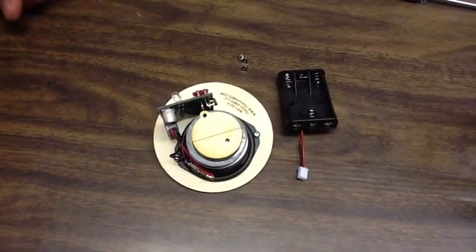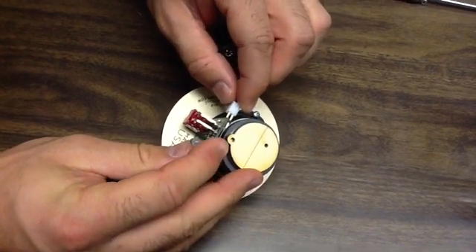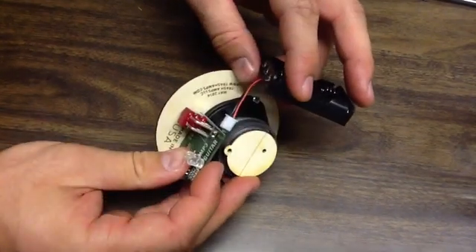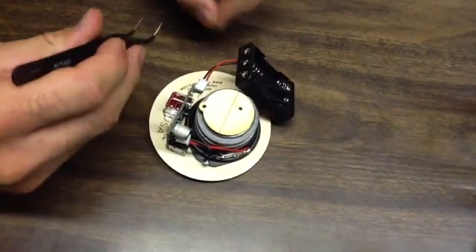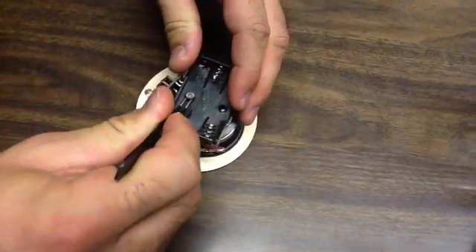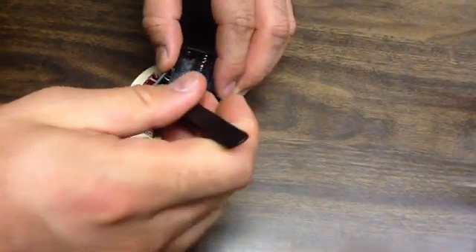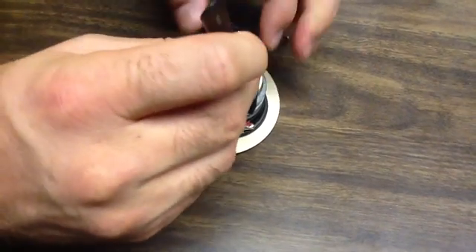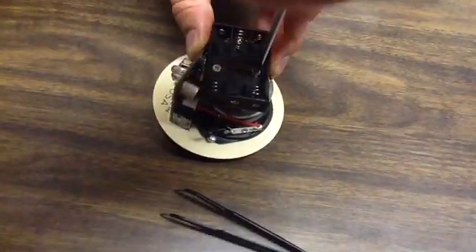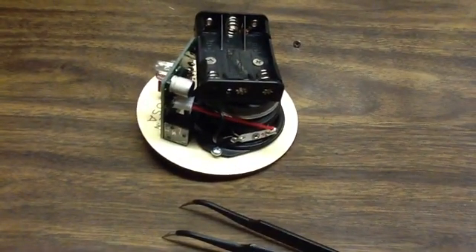The last step is to attach the battery pack to the circuit board. Make sure the black wire is connected to negative and the red wire is connected to positive. Once plugged in, twist it around into position. We gave you three flat head screws with one extra, so use two here to attach it — drop them in to find the holes and screw them in. Tighten until the screw head is flush with the bottom of the battery holder, but don't over-tighten or you may strip the wood.